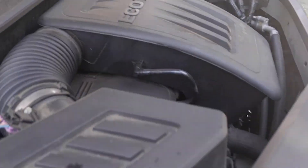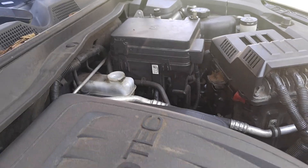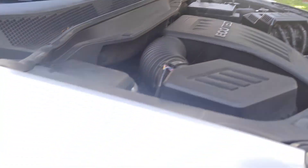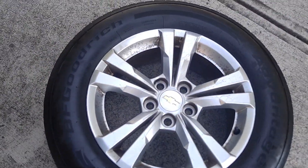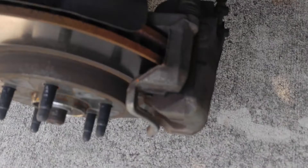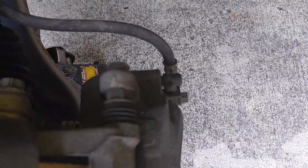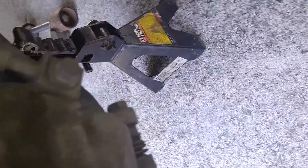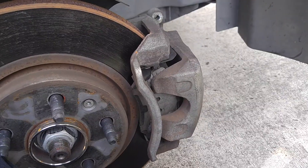We're doing the front brakes on the driver side. First, remove the brake fluid reservoir cap — this makes it easier to compress the pistons. The lug nuts are 22 millimeter with 5 lugs. There are 14s here and 14s down there. Take those off now.